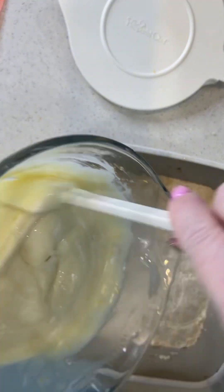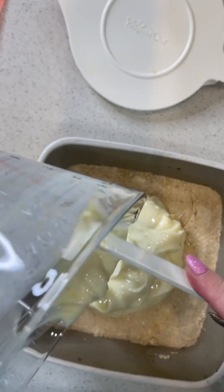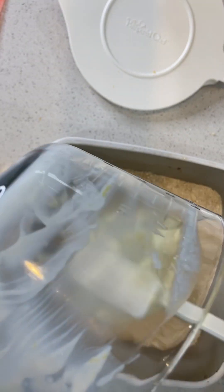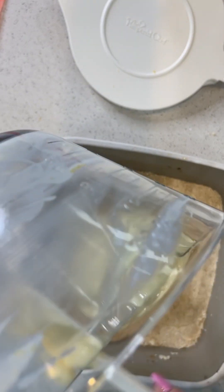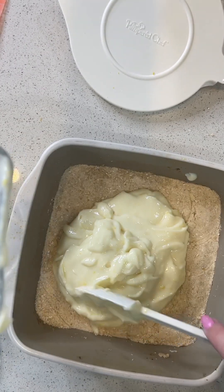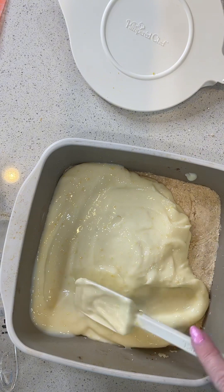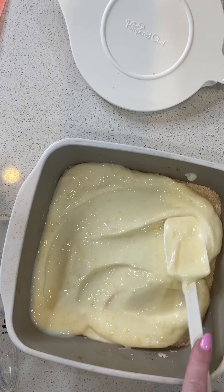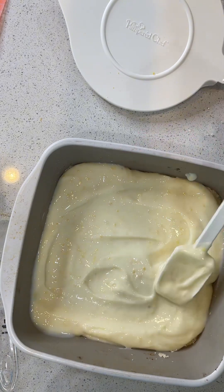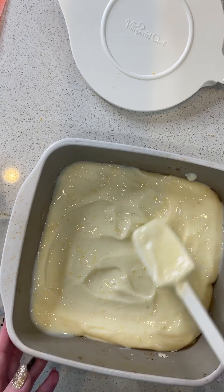Make sure you press the base firmly into the bottom of the square baker. Now pour the lemony mixture right over top. Get it all out and spread it evenly over the top. You can see those lemon zest bits burst out of the top of this — it looks delicious.